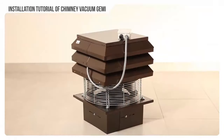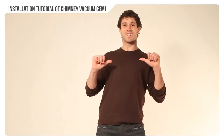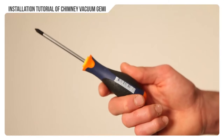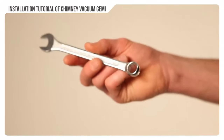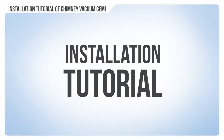Now we mount the chimney vacuum Jemmy. This is a smokestack, this is the vacuum Jemmy. For this you will need a measuring tape, a pair of scissors, a flathead screwdriver, two wrenches — a number 10 and a number 13 — and the instructions included in each packaging. In this tutorial you will find all the assembling phases.